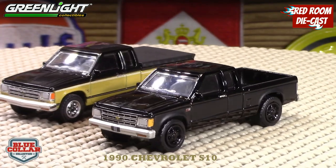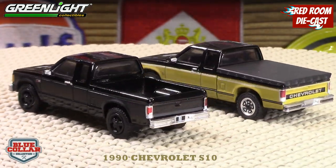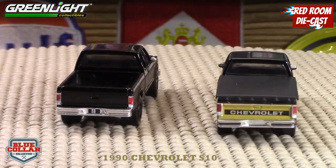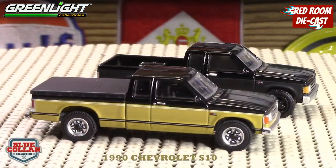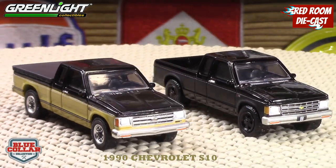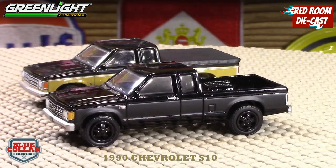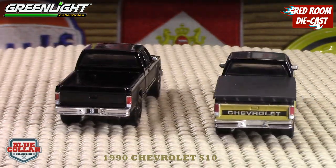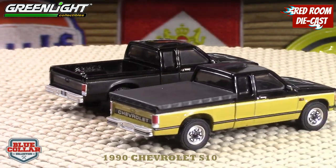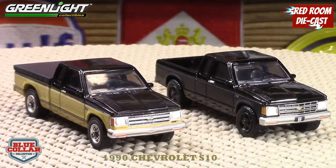The Blue Collar version would have probably looked a little bit better if it didn't have that bed cover, or at least if the bed cover fit inside the box instead of having this big thing that looks like it's supposed to be snapped on. I can get away with the front bumper being tilted down because most S10s I've seen have always had that bumper tilted from accidents and hitting poles, so that kind of seems to fit.